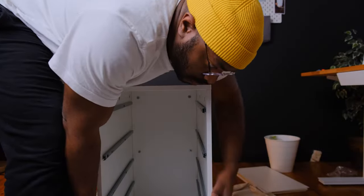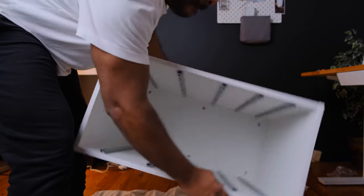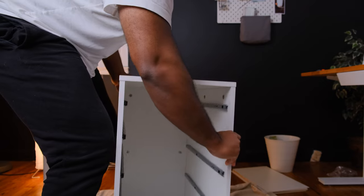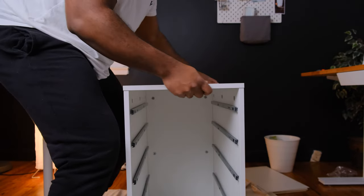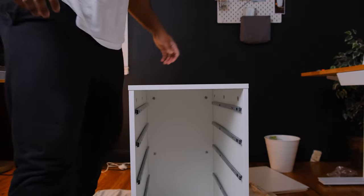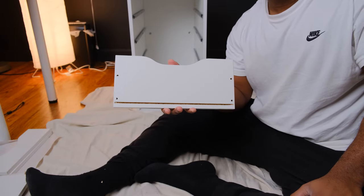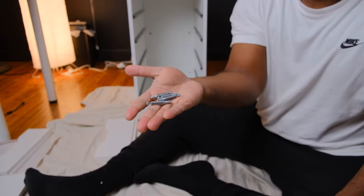When you're done attaching the bottom board, make sure you flip it back over because now it's time to assemble the drawers. I'm going to start with the large drawer first. This is what the front looks like and this is what the back looks like. Next, we're going to take four screws and put them in each of the four holes and tighten them with the screwdriver.